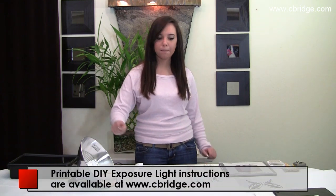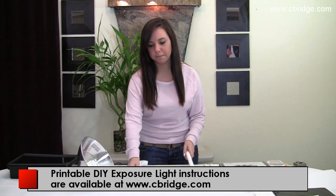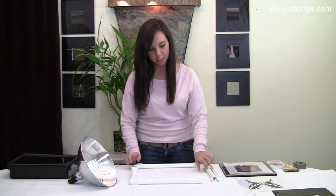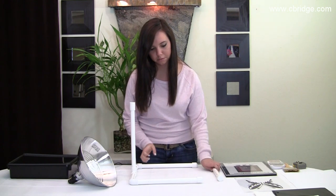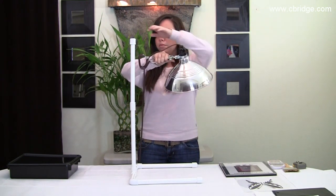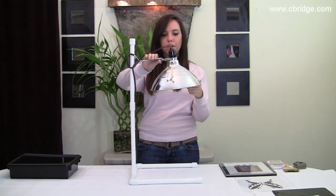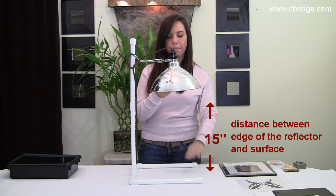To expose the PhotoEase stencil, I'm going to be using this DIY light. First, put together the base, then the neck, and after, attach your light. You have to make sure that it's 15 inches from the edge and parallel to the table.